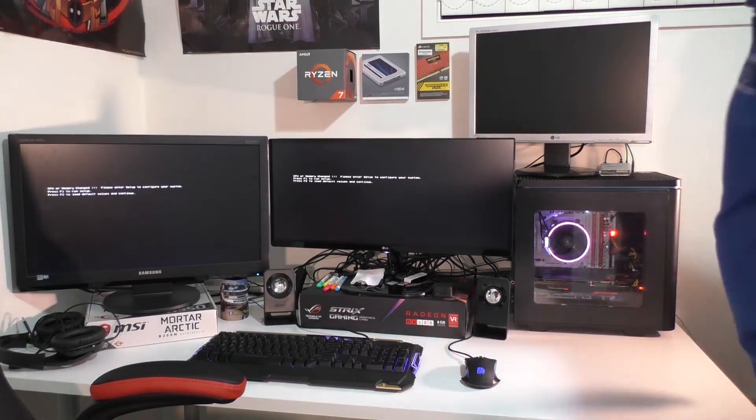Hey, look at that — we've got power! Alright, so let's set up now. What we're going to do from here is go into the BIOS, set up all the configs, and then from there we'll load Windows, get the programs and all that sort of stuff. And finally, we will run the benchmarks which you guys have all been waiting for, so I can't wait to get into it.